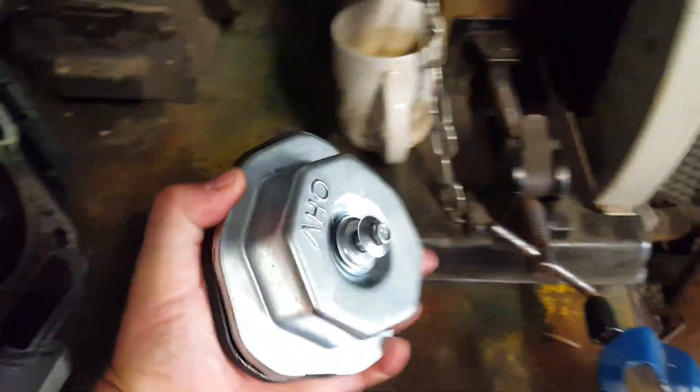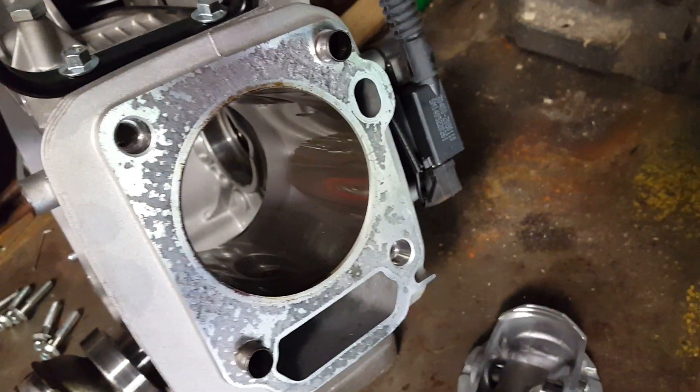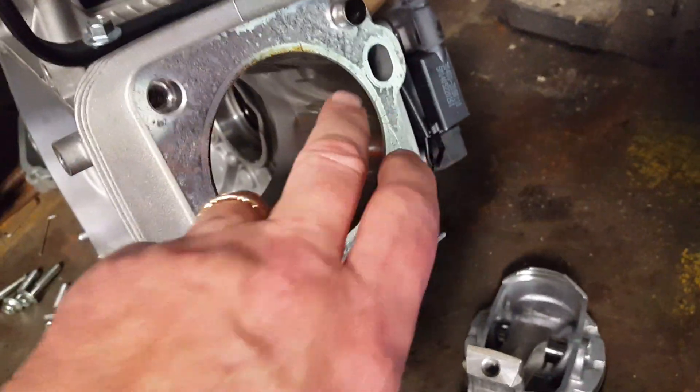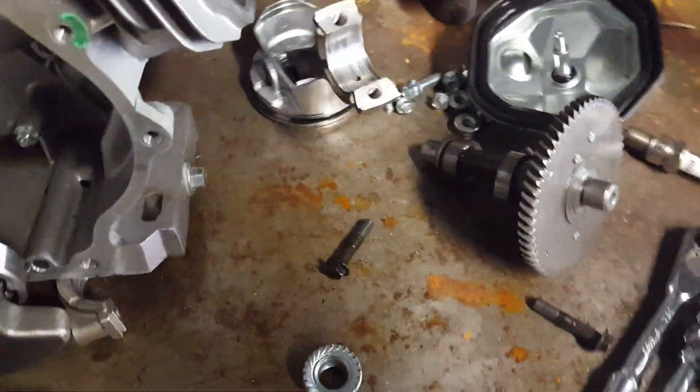First, I removed the valve cover and could see the top of the head — no dropped valves, nothing out of the ordinary in the valve train. I pulled the head off and the lifter rods were not bent. Looking into the cylinder, it wasn't scored, there was no hole in the piston, so I hadn't holed the piston or locked it up in there. I tapped on the piston lightly with a rubber mallet and it moved. I took the cover off — the camshaft looked fine, the lifters were in place, it was still in time. The rod was intact and nothing looked out of the ordinary.